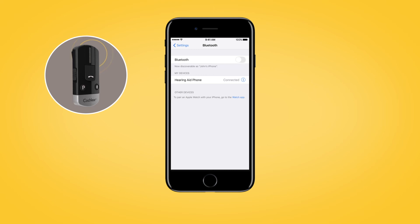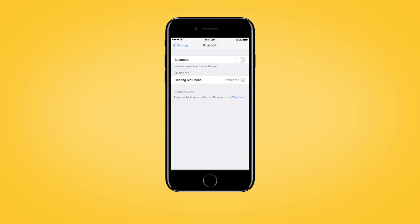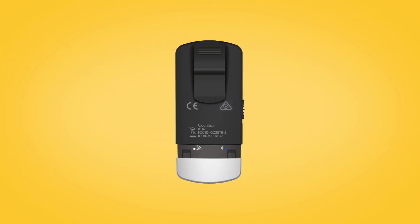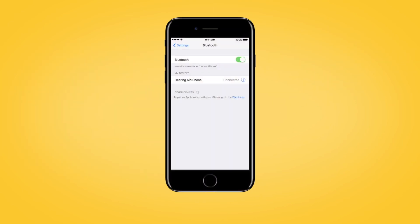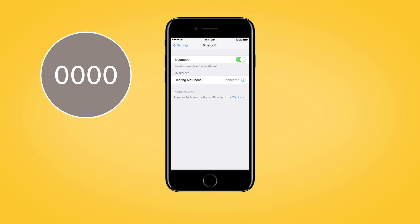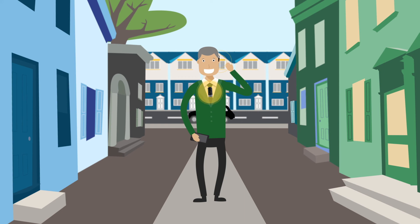To pair your phone clip to your mobile phone, make sure that your phone's Bluetooth function is switched on. Remove the silver cap and press the pairing button on the back to activate pairing mode for two minutes. During pairing mode, the LED will turn blue. On your mobile phone, search for new Bluetooth devices and select 'Hearing Aid Phone' from the list. If your mobile phone asks for a passcode, enter four zeros. Your phone clip should now be paired with your mobile phone.